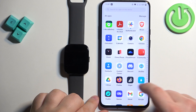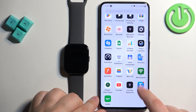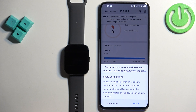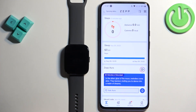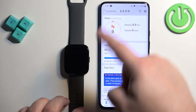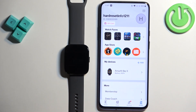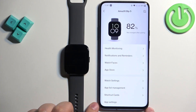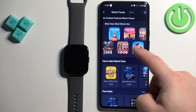On the phone paired with our watch, open the Zepp application. After handling any permissions, in the app you should see the home page. Tap on Profile, then select your Amazfit Bip 5 from the list, and here select Watch Faces.